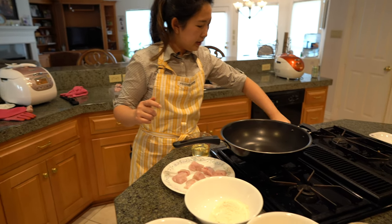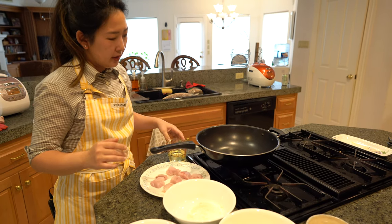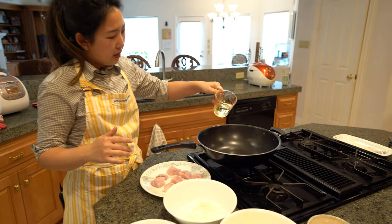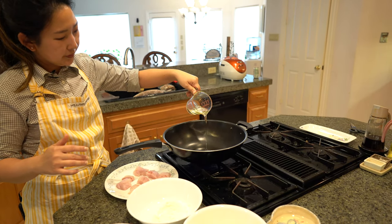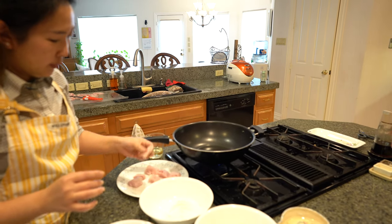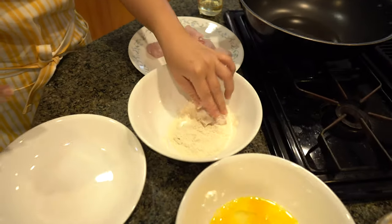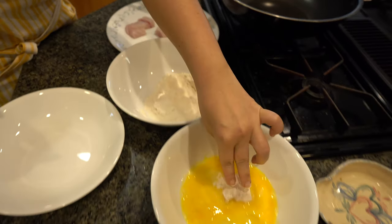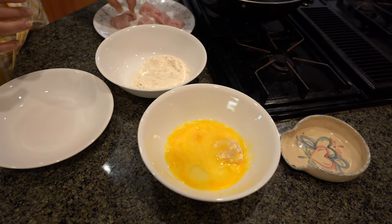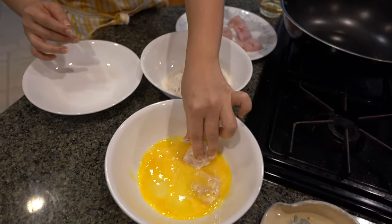You're going to turn your heat to medium-high. I like using a pan that's a little bit deeper. You're going to pour in a quarter cup of oil. And while that's getting hot, you're going to get your fish fillets coated with the flour, then coat it with the egg. You can keep that in there while you do the rest — coat it with flour, then coat it with egg.